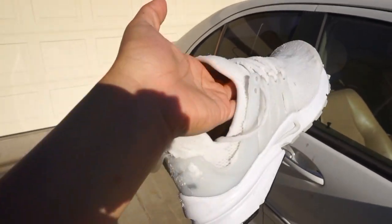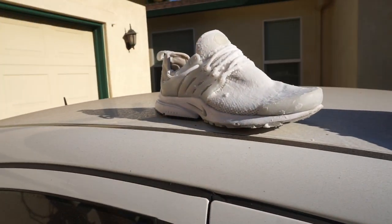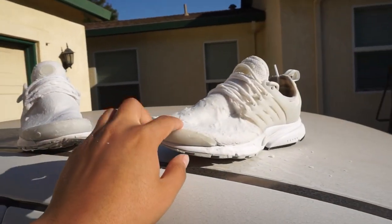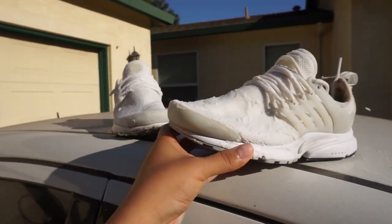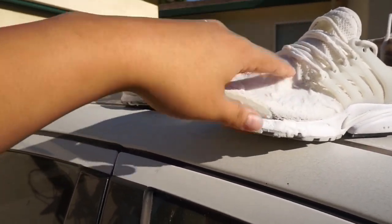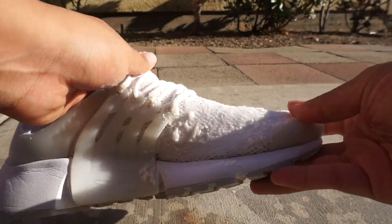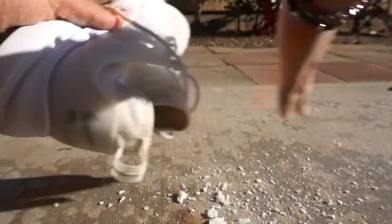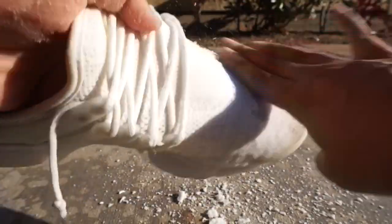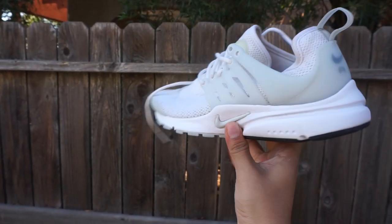After you're done with the baking soda step, you're going to want to put your shoes somewhere outside and safe. I put mine on top of the car and just wait for them to dry — about four or five hours. I did one shoe this morning so I wouldn't have to wait to film. As you can see this one is already dry — just brush the baking soda off outside since it is a bit messy. After taking off the baking soda, your shoes are now ready to go and wear.